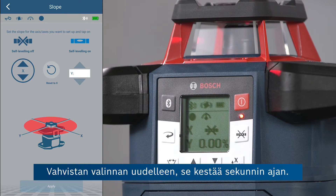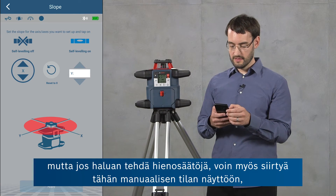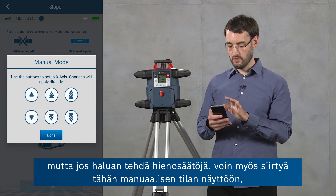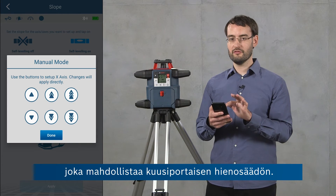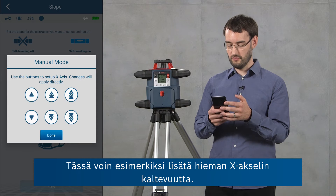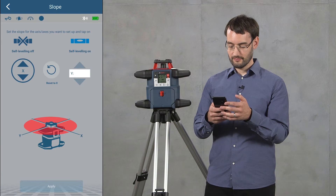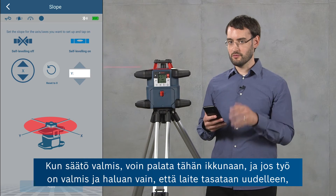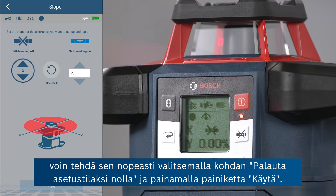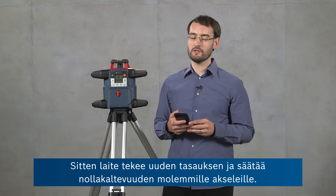I confirm this — it takes a second — and now the x-axis is in manual mode. I can tilt the tool to set the slope, but for fine adjustments I can also go into the manual mode screen where there are six different step sizes available. Here I can, for example, increase the slope on the x-axis a little bit. When I'm done I can return to this window, and if I want the tool entirely level again I can quickly do this by choosing reset to zero and clicking apply, which will level the tool at a zero slope on both axes.